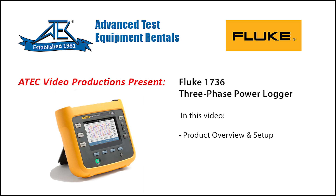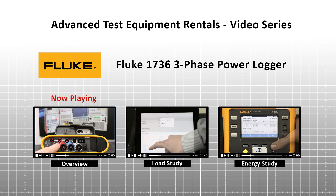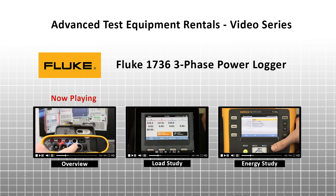Welcome to Advanced Test Equipment's video series on the Fluke 1736. Be sure to check out our other videos in this series — links are provided at the end of this video.